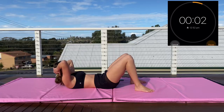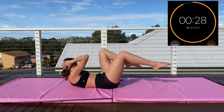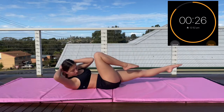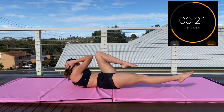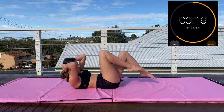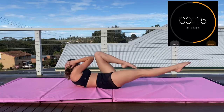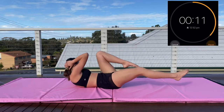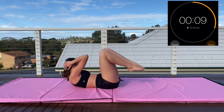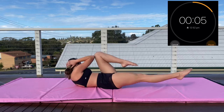Now we're moving on to bicycle crunches. These are really hard for me — I actually hate them so much. I do these more slow and controlled but you can do them at whatever pace you want; they're both a good workout either way. This is really targeting your obliques and all your abs in general. You want to get your elbow to your knee on each side, keeping your core engaged.